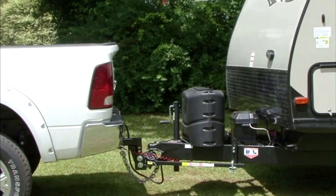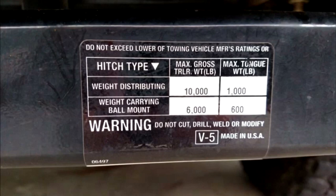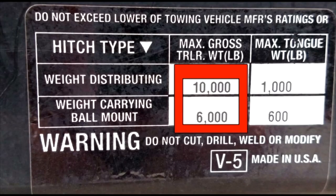Every component in a towing system has a weight rating. Your towing system is based on the weakest link in the chain. The hitch receiver receives the hitch head or ball mount. The hitch receiver is rated to handle a specific amount of weight and has nothing to do with the tow vehicle's tow rating. The rating for the hitch receiver must be greater than the amount of weight being towed.